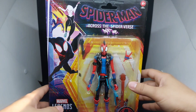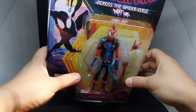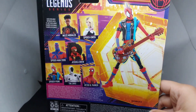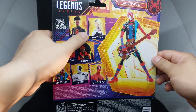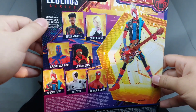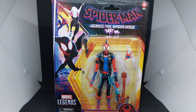So you can see it's Spider-Punk — great also for display since it has the back plastic window typical of Marvel Legends packaging. At the back there's no description for the character itself, but you can see Miles Morales, Spider-Gwen, Spider-Man 2099, Jessica Drew, Spider-Punk, The Spot, and Peter B. Parker.